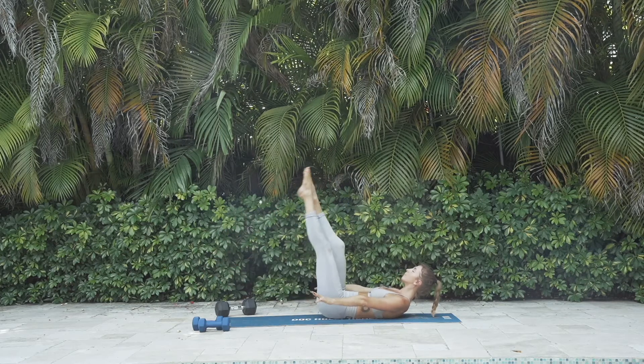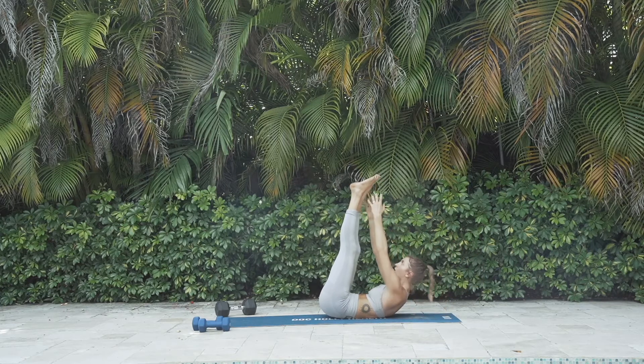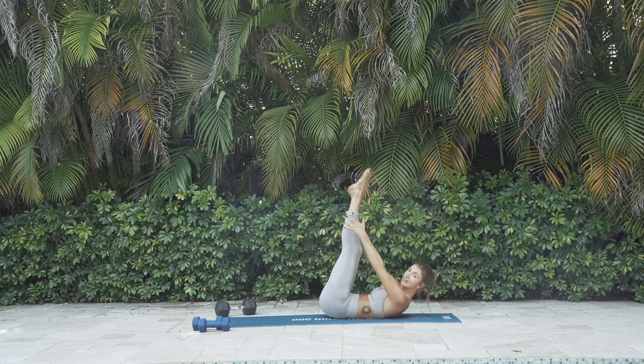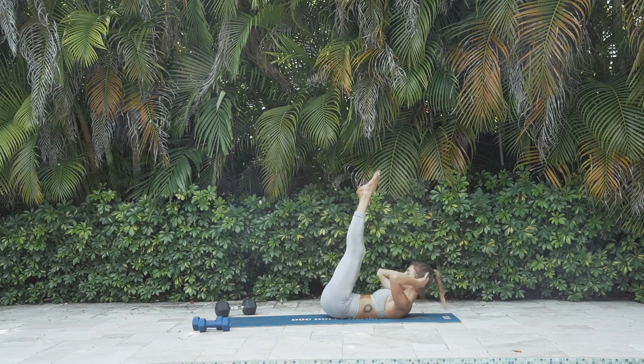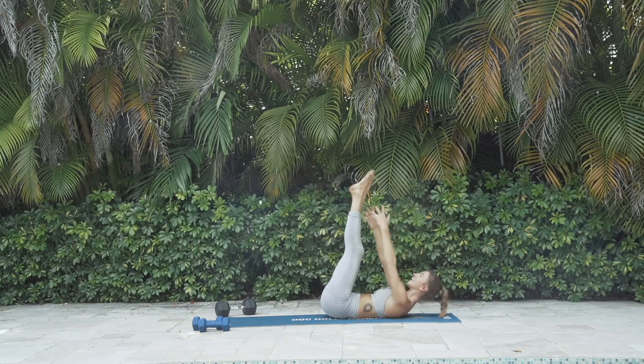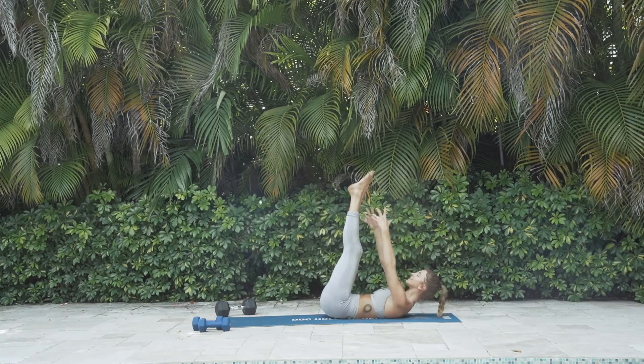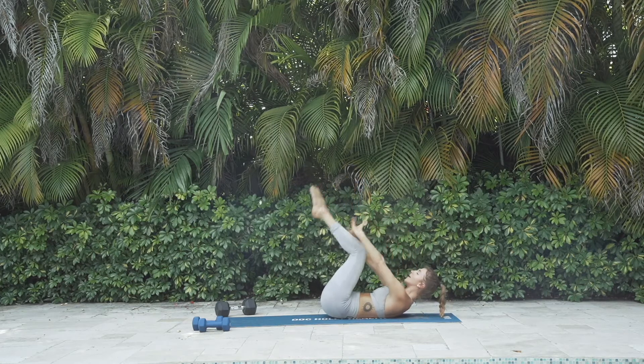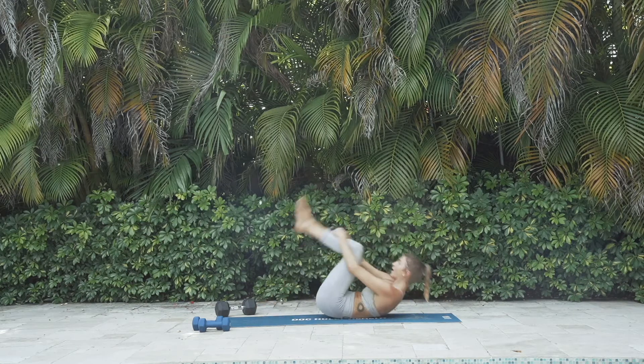Be completely present as we do one more of these. Legs back up to the sky from here. Reach your arms up to your toes, keeping them nice and pointed. Chin is tucked so no work is in the neck. If you do feel it in the neck, take your hands behind your head if you need to. Pull through for 10, 9, 8, 7, 6, 5, 4, 3, 2, and 1. Hug your knees in, rock and roll all the way up.